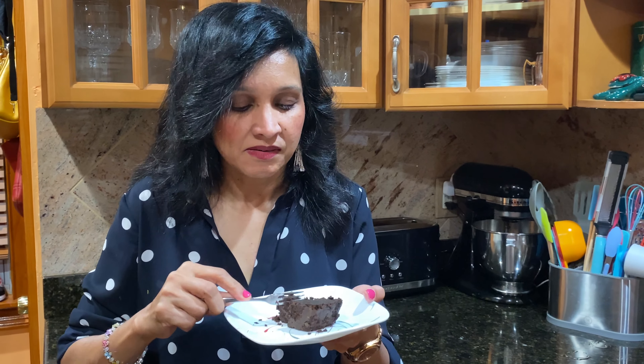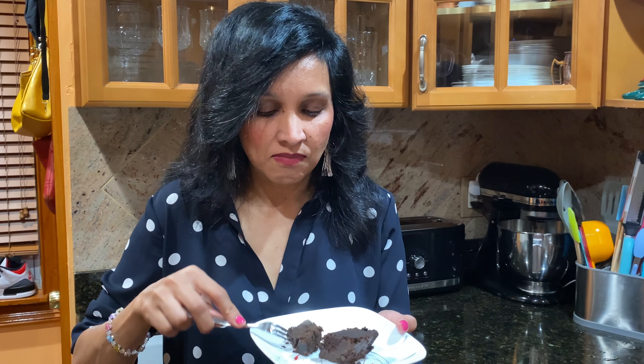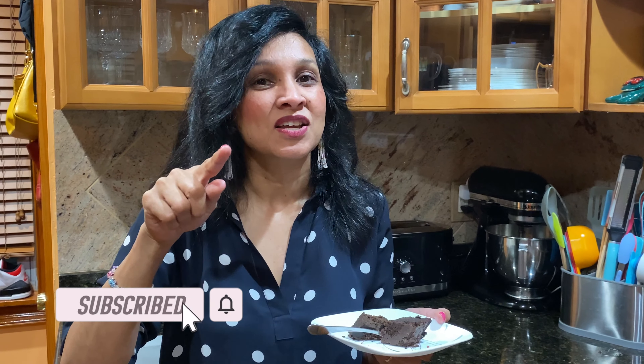You guys, give the recipe a try. We would like to say thank you to our viewers and subscribers. If you guys haven't yet subscribed, go ahead and hit that subscribe button for more recipes. Remember, subscribing doesn't cost anything — all it does is notify you when we upload new recipes. Until next time, bye guys!